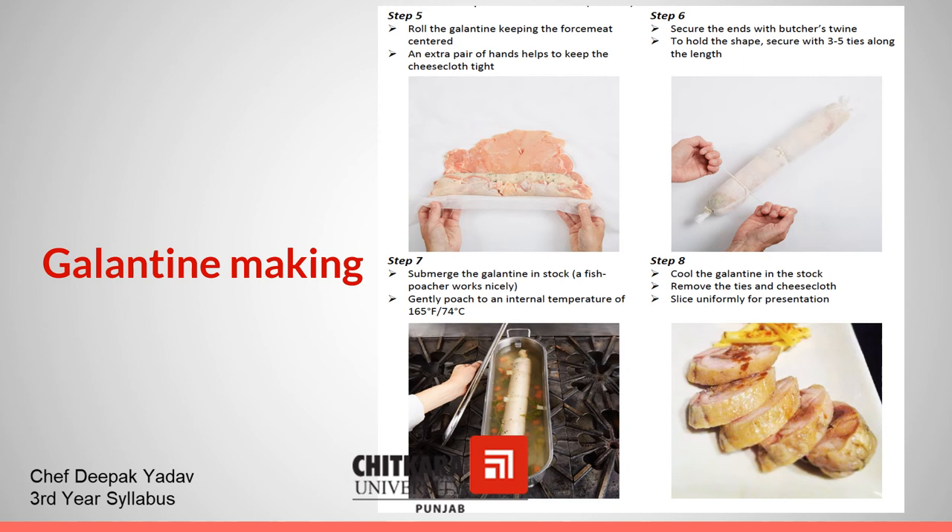Now submerge the Galentine into a fish poacher. Be careful — the temperature of this liquor should not exceed 74 degrees Celsius. In the eighth step, cool the Galentine in stock. Remove the ties and cheesecloth and slice uniformly for presentation.